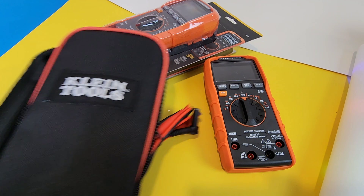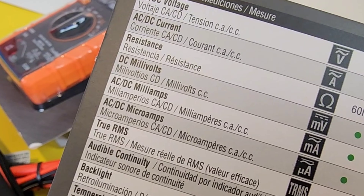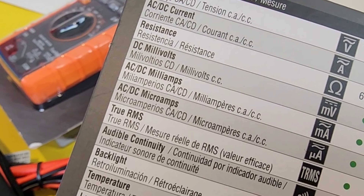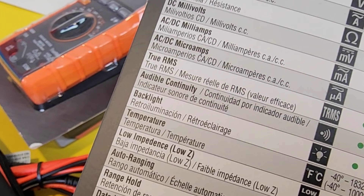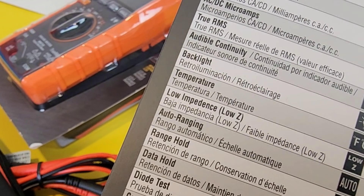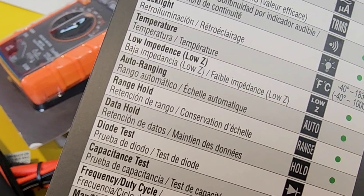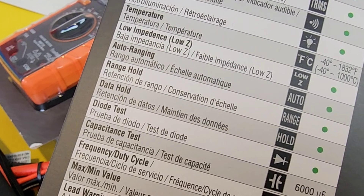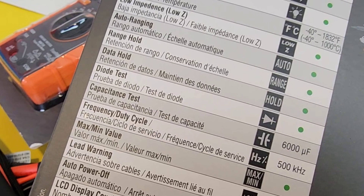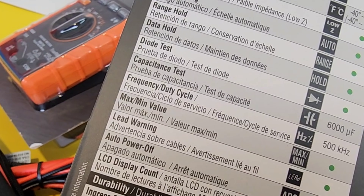You also get a set of batteries. Looking at the instruction manual: AC/DC volts, AC/DC current up to 10 amps, high current, 60 megaohm resistance, milliamps, true RMS, continuity, backlight, temperature, auto-ranging, data hold, dial test, and capacitance. The capacitance tops out at 6 millifarads — 6,000 microfarads — so not the highest but should cover most real-world scenarios. Frequency up to 500 kHz, plus max/min, auto power-off, and a 6,000-count display.